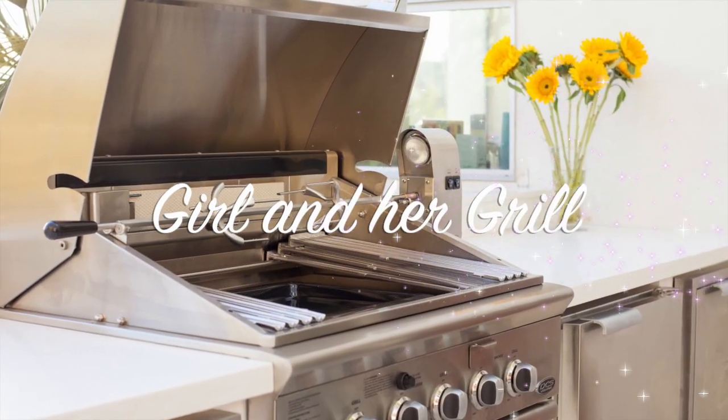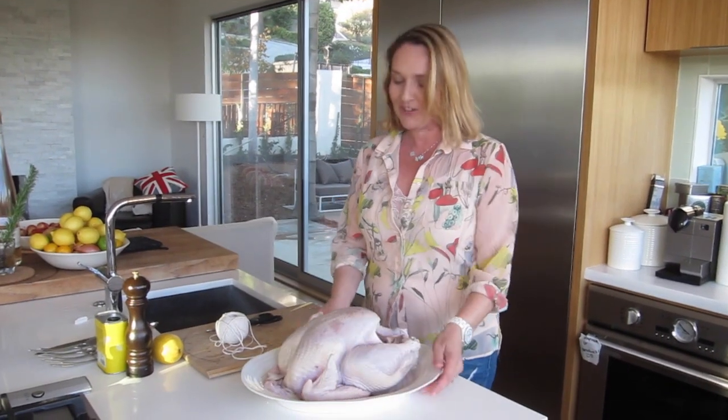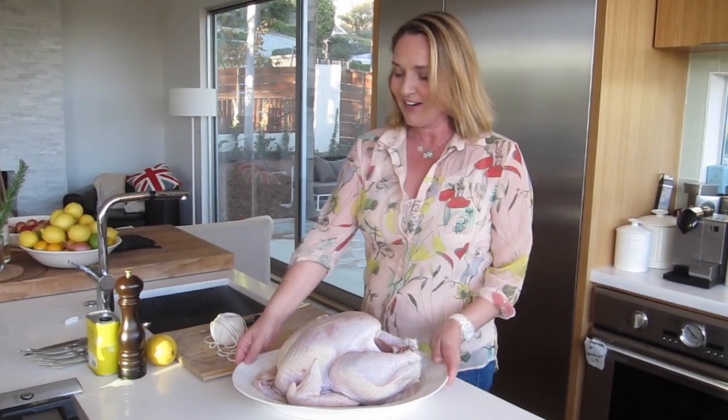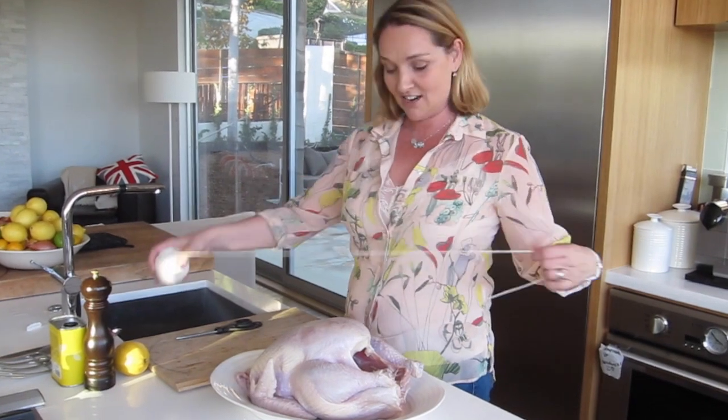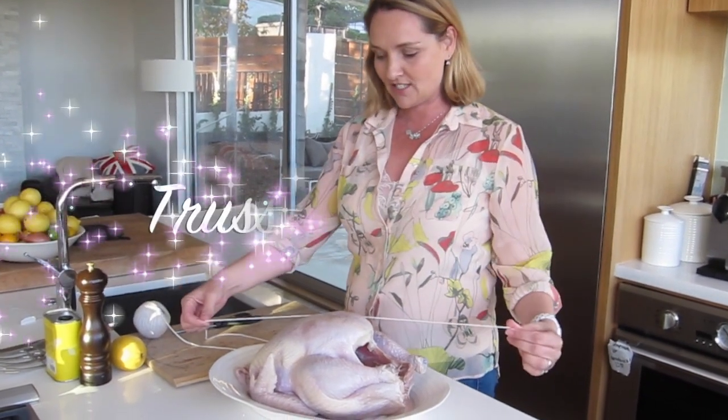My brand new gorgeous grill has never been used before, so I thought, okay, what am I going to do? I am going to rotisserie the turkey, and in order to do that, the first thing I need to do is truss it.